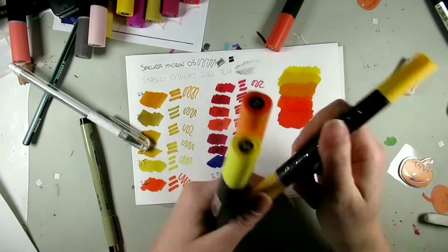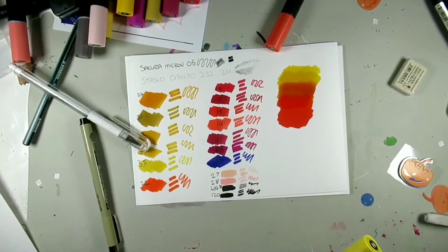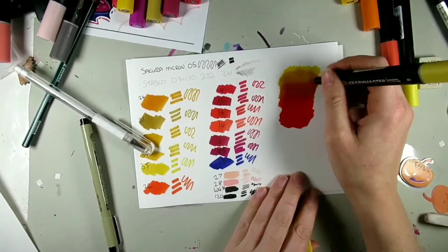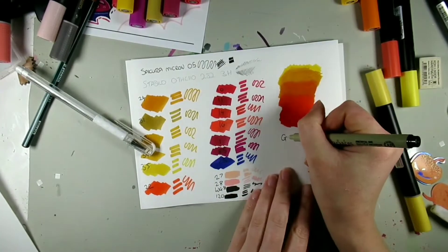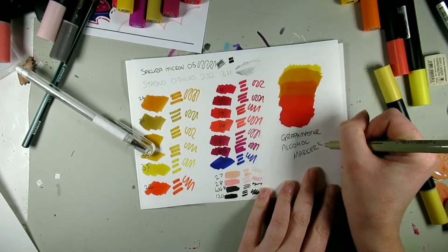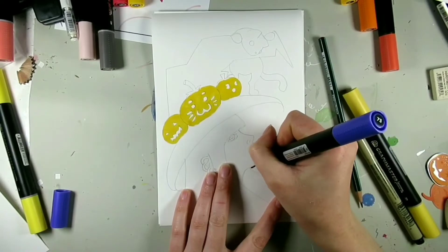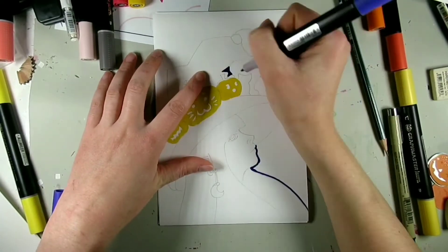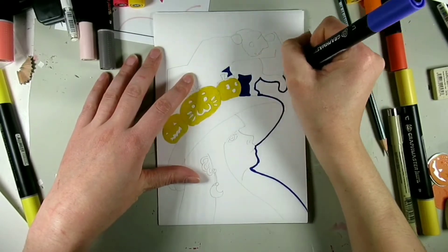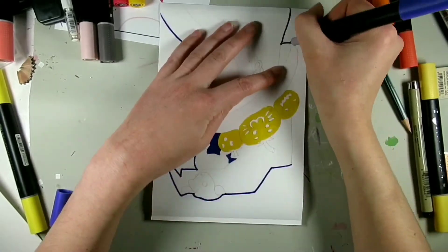Anyway, the marker pens themselves are really nice and juicy — you only had to think of the color and it was on the paper. They seem like they're going to last a long time, and the barrels are quite comfortable to hold. I hadn't heard of Graphmaster before, but I think I'm probably going to invest in some more.